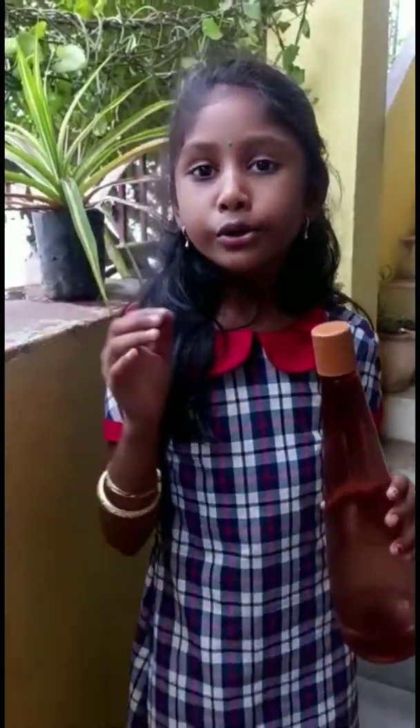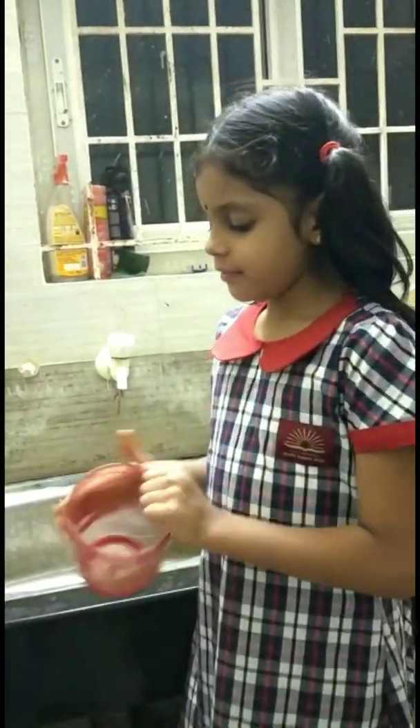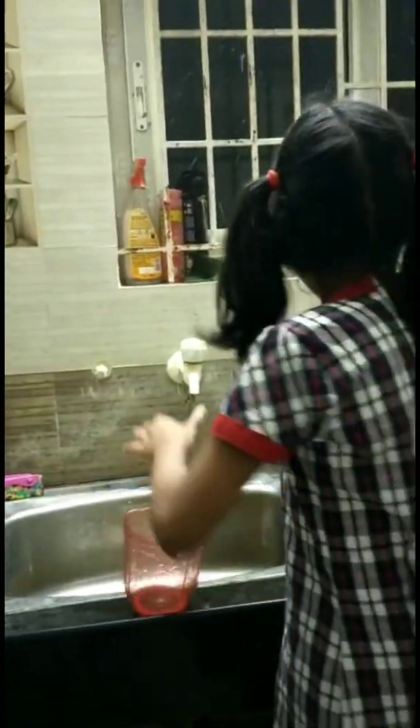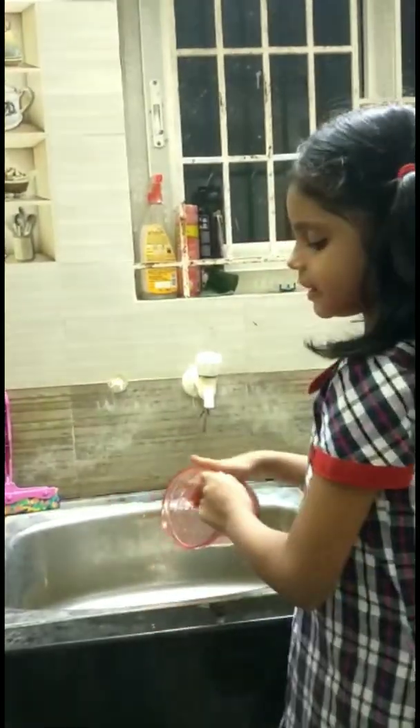Don't waste the water. Use the water wisely and water your plants with leftover water. When bathing, use a bucket and mug instead of a shower or pipe.